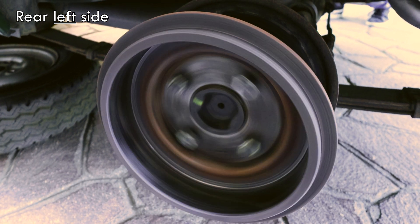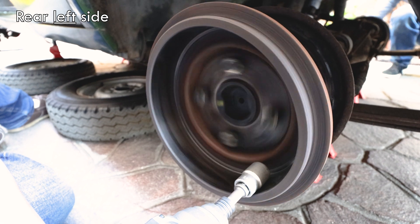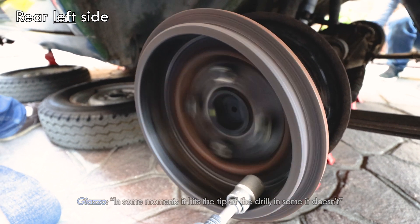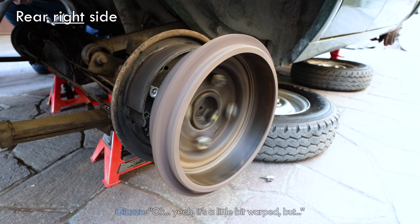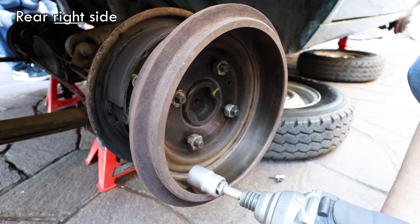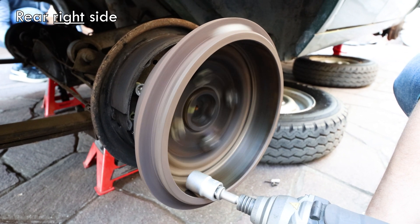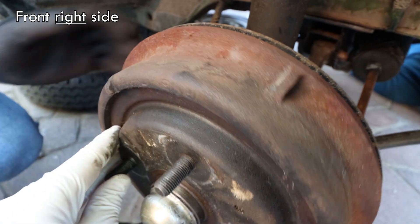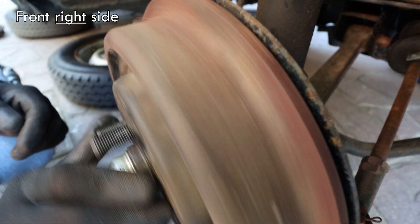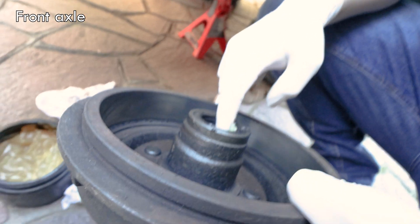This deformation could be problematic because it could make the shoes touch the drum even when the brakes are not engaged, leading to increased friction. The other drums had a little bit of warping but nothing worrisome. We decided to change only that drum and for the moment keep all others.